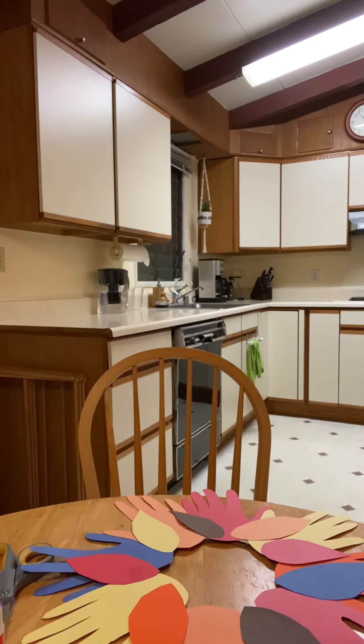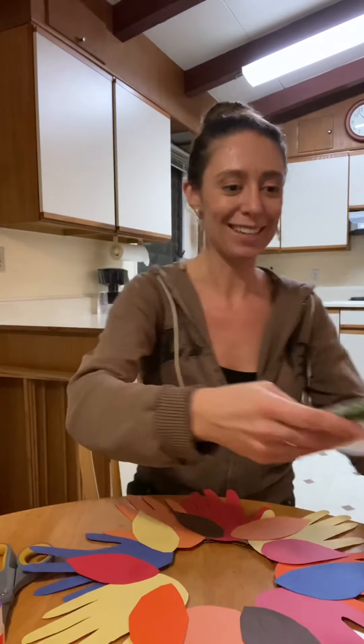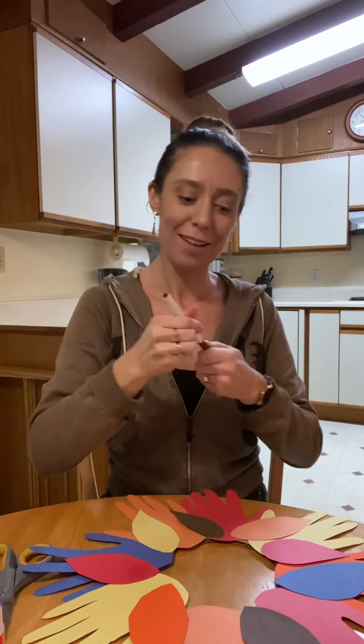You know what else you can do — I just had this idea, let's see if we can figure it out. I got my markers. What I'm going to do is draw on the leaves and make the little veins on the inside.